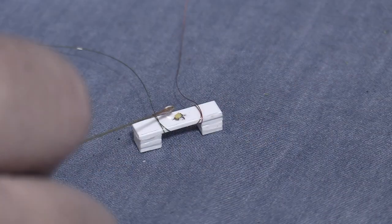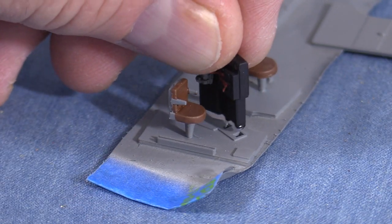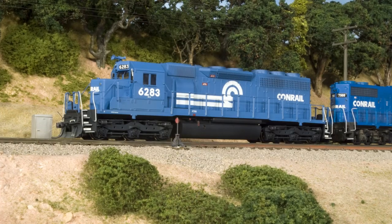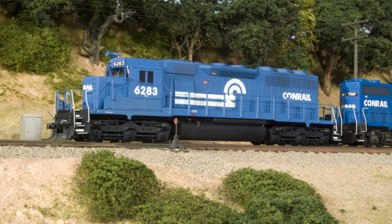Hi, I'm Dan Cortipassi. Welcome to the SP Consist Build. In this series, I'm working to make HO scale models of five locomotives that I saw on the front of a Southern Pacific freight train in Truckee, California in 1993. This episode is going to focus once more on the Conrail unit, SD40 number 6283. In the last episode, I installed more LED lighting in my Conrail SD40 number 6283. In this episode I'm going to change things up a little and focus on preparing Canon cab interior kits. I'll be using one of these in Conrail 6283 and two more in each of the Southern Pacific SD45Rs in this build.